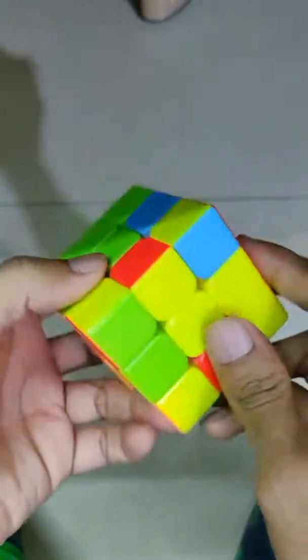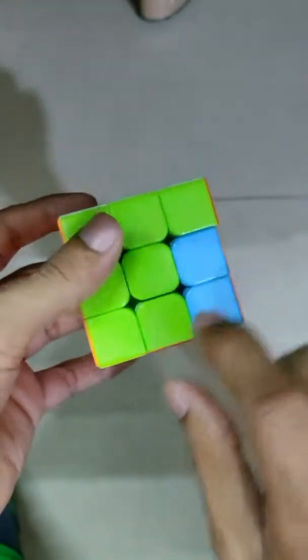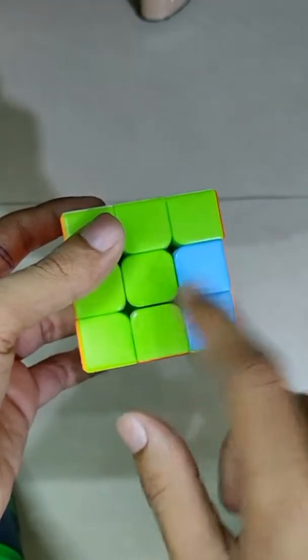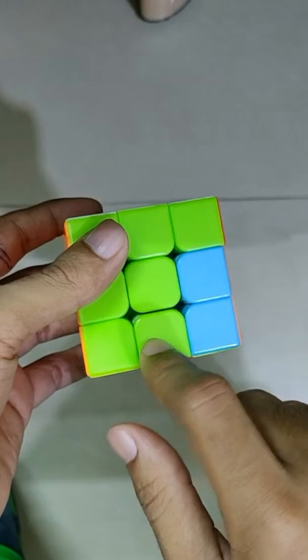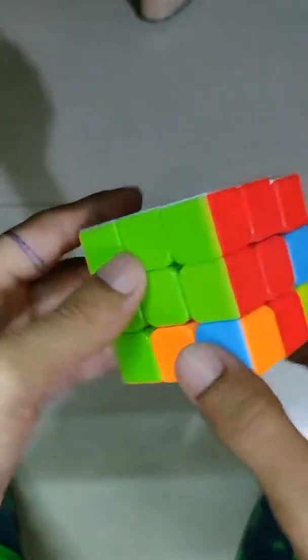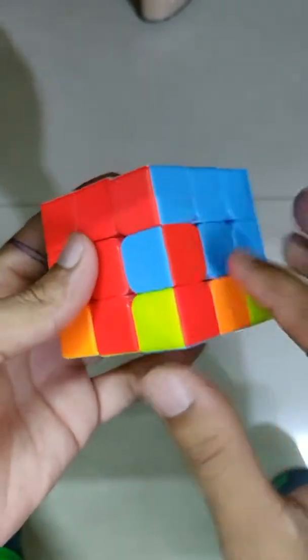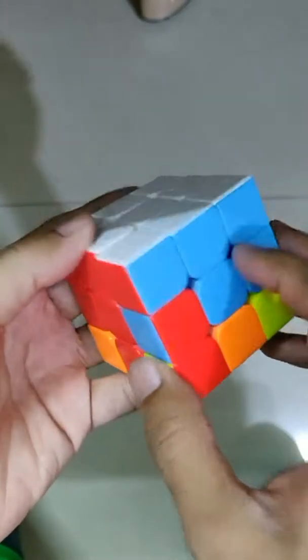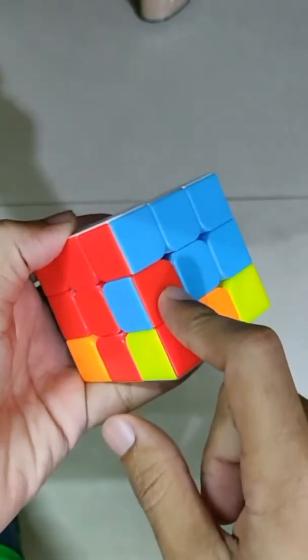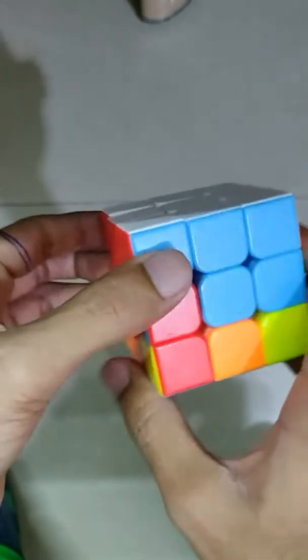Now look for another piece — here is red and green. Find red and green, then move this piece over to this place, so move the last layer in the anti-clockwise direction and follow the steps. Here you see this piece is also set. Now this piece is already set but only the direction is reversed — here we need red and here blue — so follow the same step.